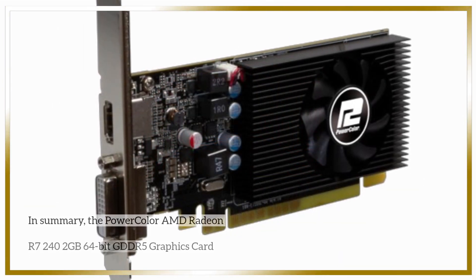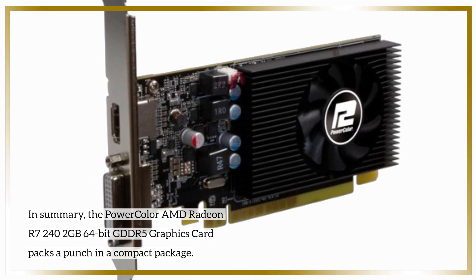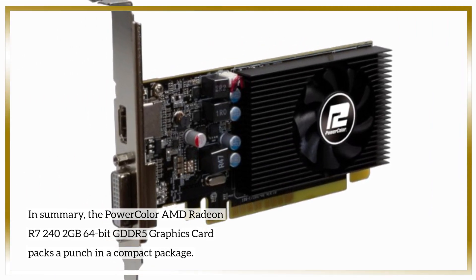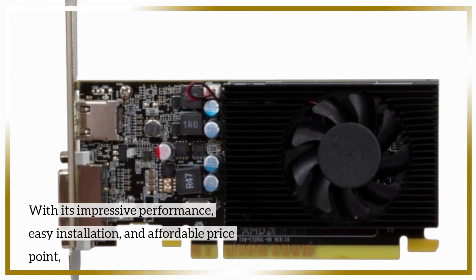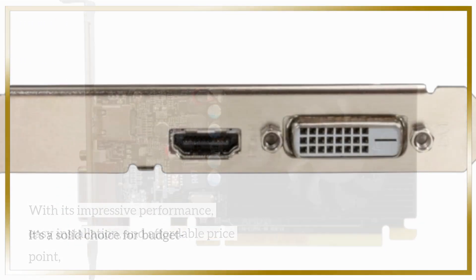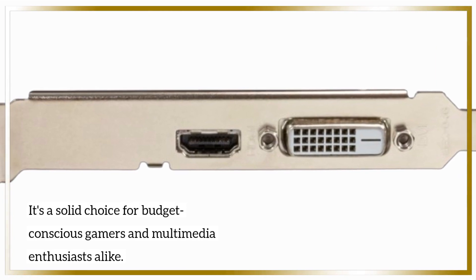In summary, the PowerColor AMD Radeon R7 240 2GB 64-bit GDDR5 graphics card packs a punch in a compact package. With its impressive performance, easy installation, and affordable price point, it's a solid choice for budget-conscious gamers and multimedia enthusiasts alike.